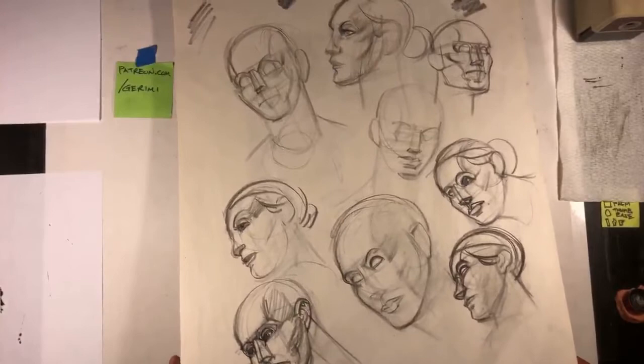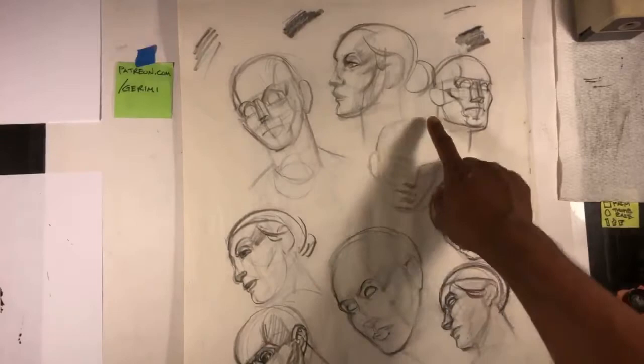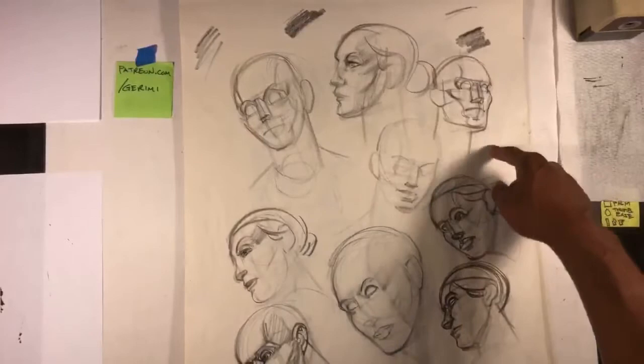This one, oddly enough — usually the ones that are very plain structural studies I don't usually include — but this one feels like it just gets down to very simple basics. So I think I might put that one in.